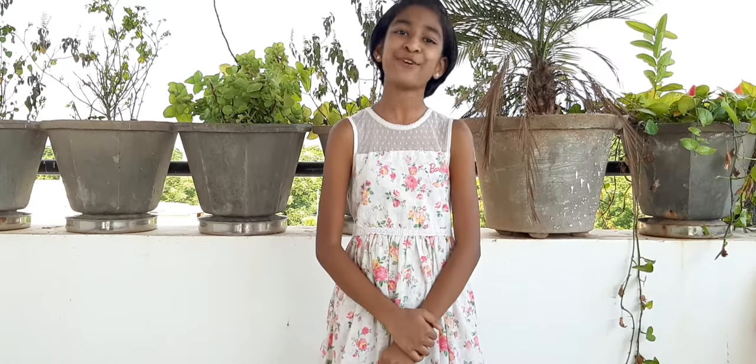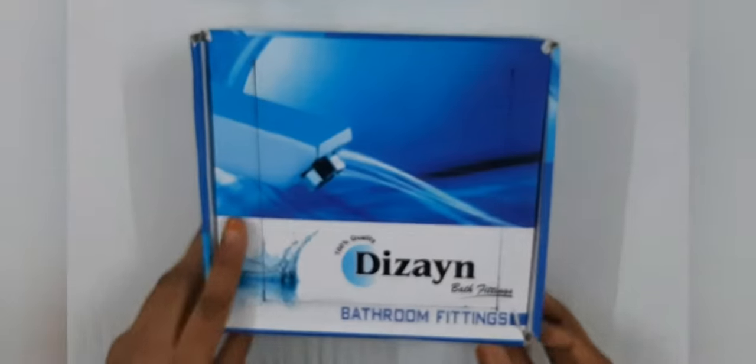Hello guys, welcome back! Today I'll be showing you how to make a cardboard solar oven for s'mores. So let's get started. To make the solar oven, you'll need a box like this. Close the box and take your marker.